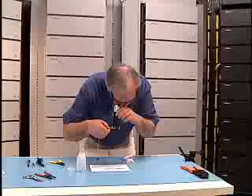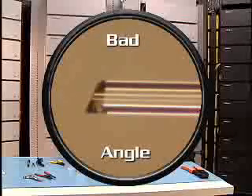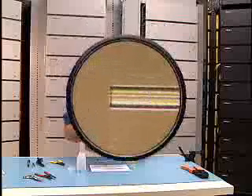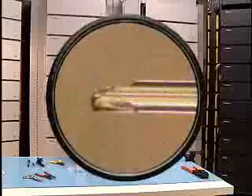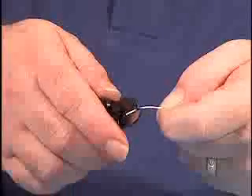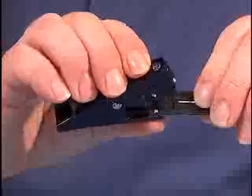Turn the microscope back over and check the quality of your cleave. Pointing the microscope at a white surface will provide a brighter image. Cleaves having chips or cut at an excessive angle are unacceptable. A good cleave will appear to be clean and straight. Refer to your ST OptiMax installation guide for comparisons. If the cleave does not pass the visual inspection, repeat the stripping operation. Be sure to clean the bare fiber again before the cleaving procedure is repeated.